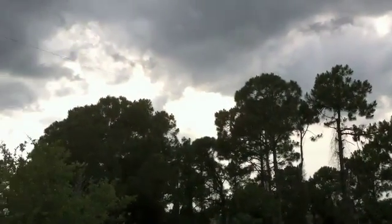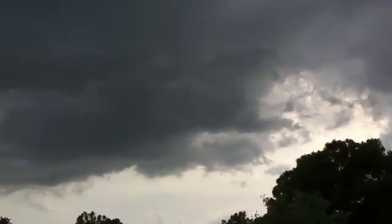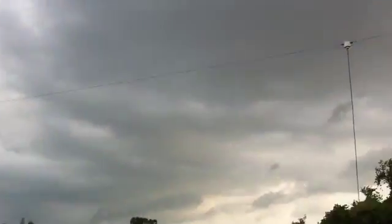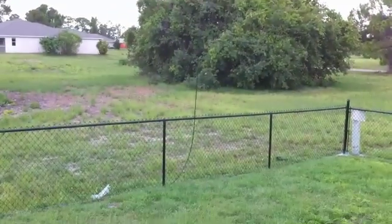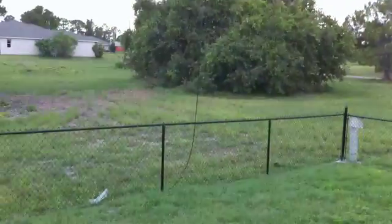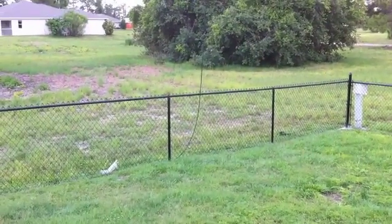I don't know how much you can see of it. It's right in the middle of the screen going across. My property slopes, so they said 32 feet — can't go any harder.